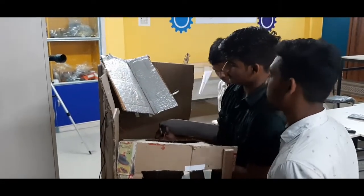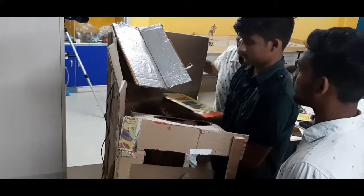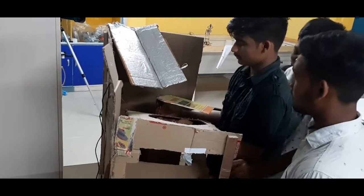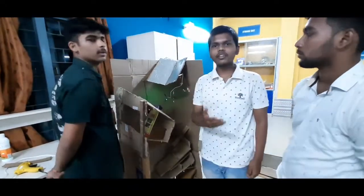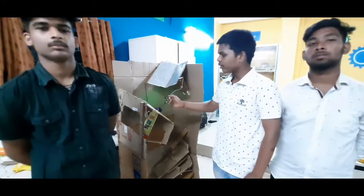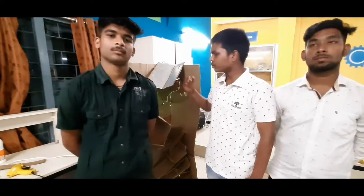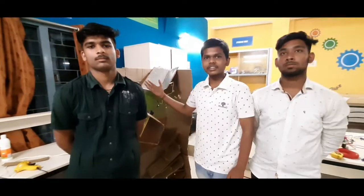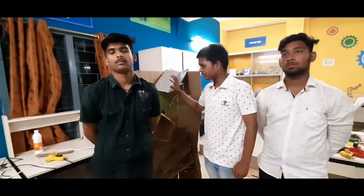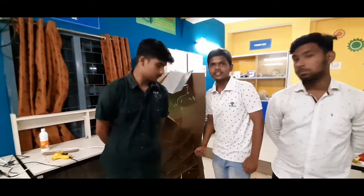That dry waste will move in this direction with the help of the servomotor. This is our project, and we are also thinking of many ideas of how to make other segregation parts. We will segregate the dry waste into metals, plastics, paper, and glass in the next chambers. And this is our project. Thank you.